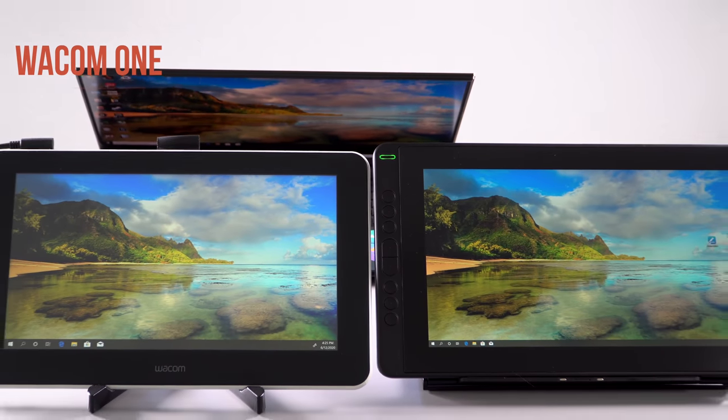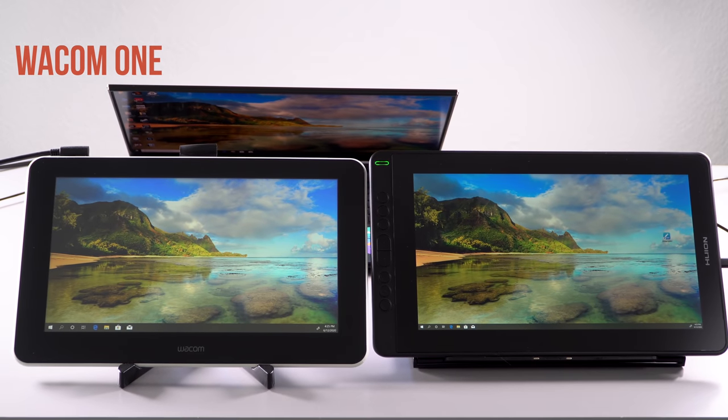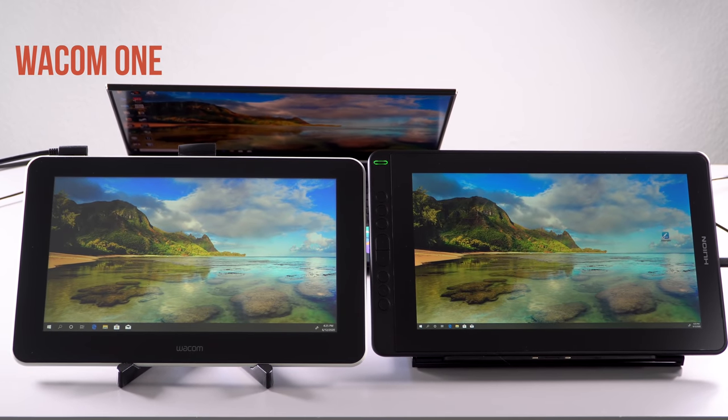It starts at $239, which is pretty attractive considering the Wacom One, their competitor, is $399. And even more interesting: it's likely using one of those new one-watt low-power panels we've seen on some ultrabooks, because you don't actually need to use a power adapter with this in most cases — it gets its power through USB-C.